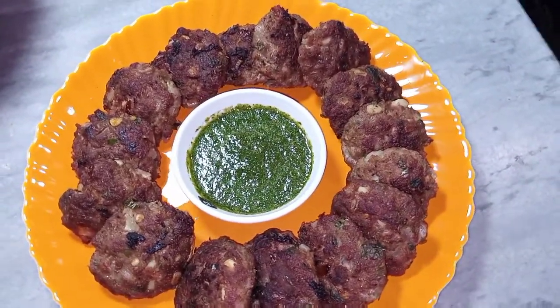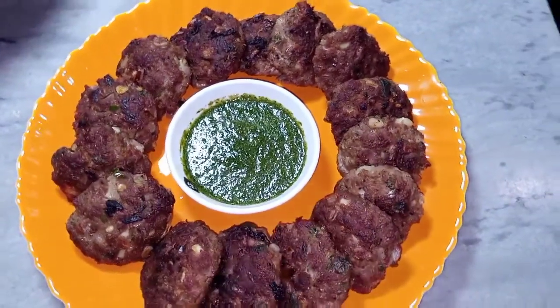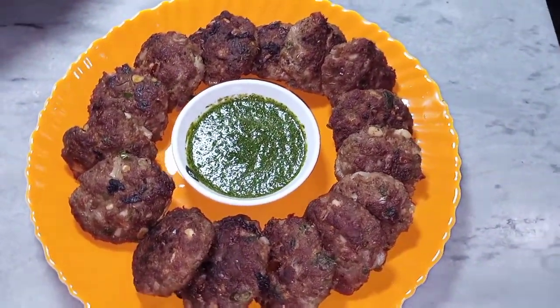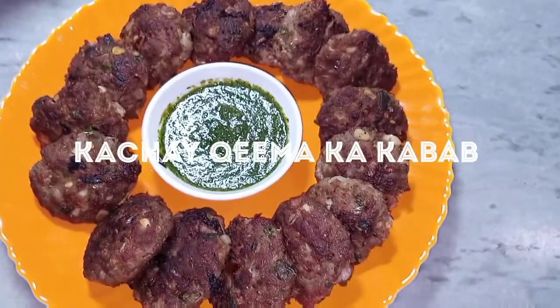Welcome to my channel Cooking with Umi. Umeed hai aap sab khairiyat se honge. Aaj main aapke saath ek bahut hi mazedaar aur jhatpat banne waale kabab ki recipe share kar rahi hoon — kachay keemay ke kabab.